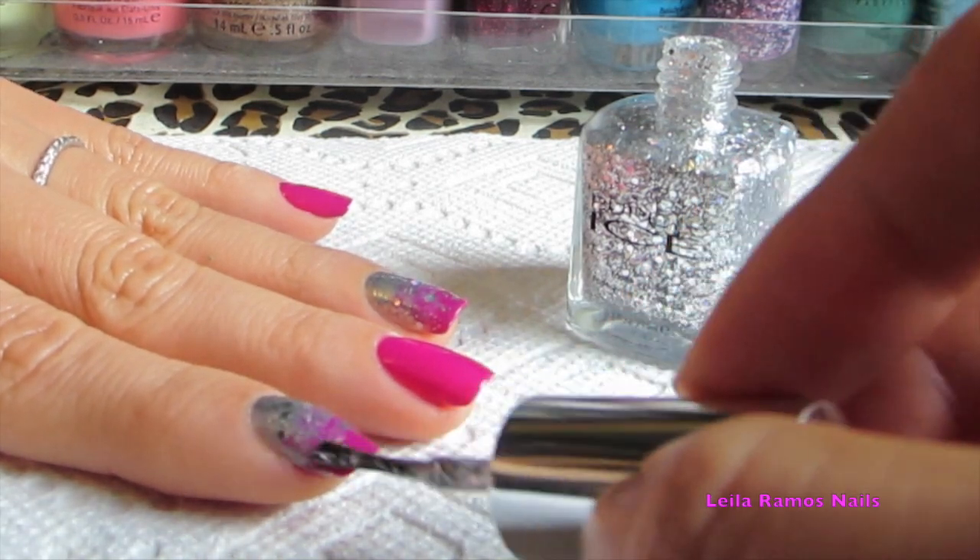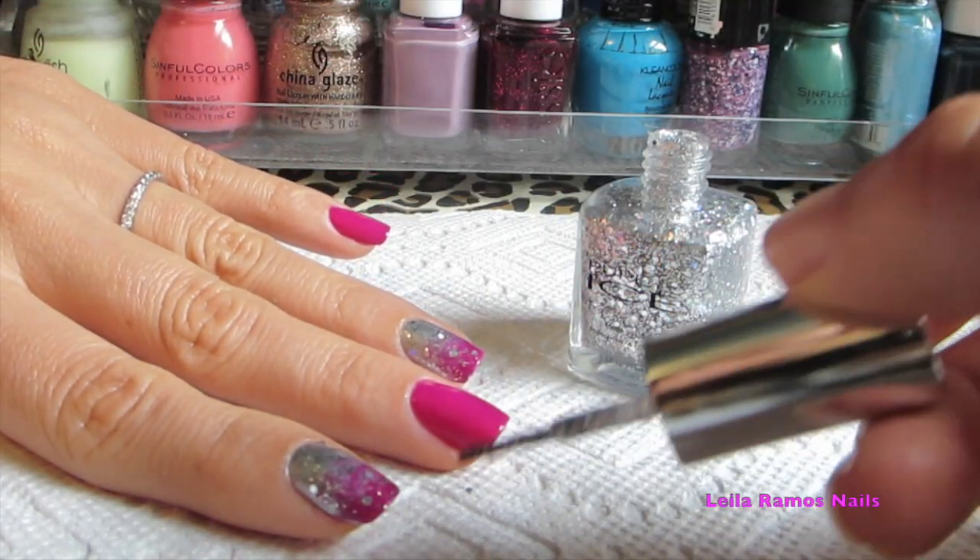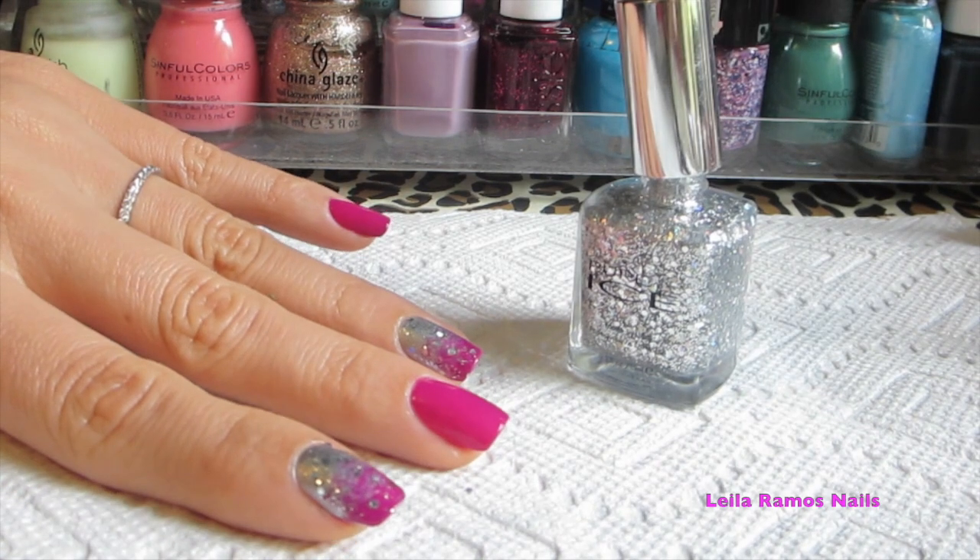Since you applied glitter on the gradient nail, you don't need to apply top coat on that one — just on the other nails where you have a plain color.